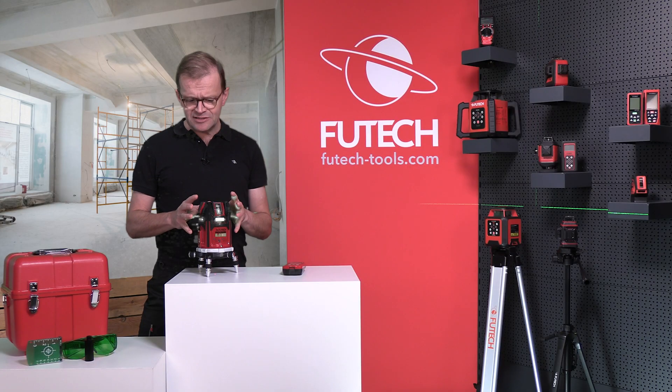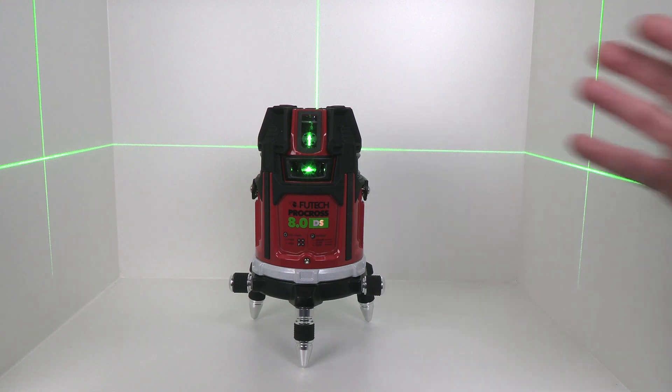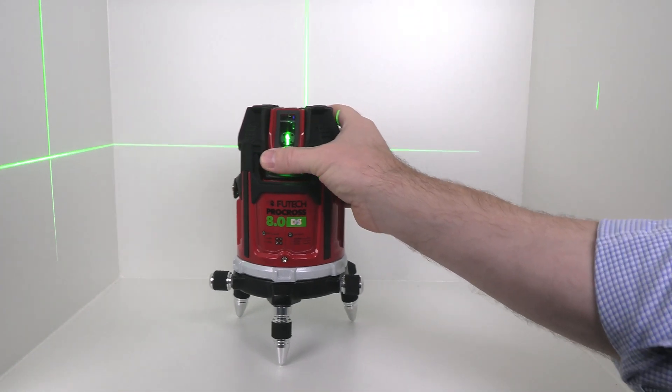At the slightest movement of the device, the tilt security will sound an alarm. This prevents measurement errors.